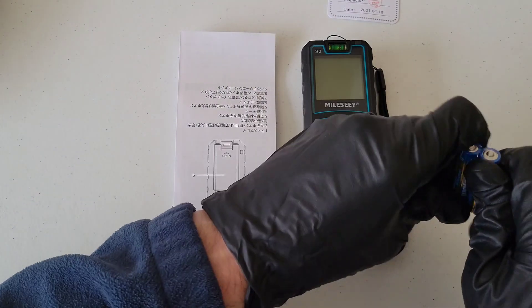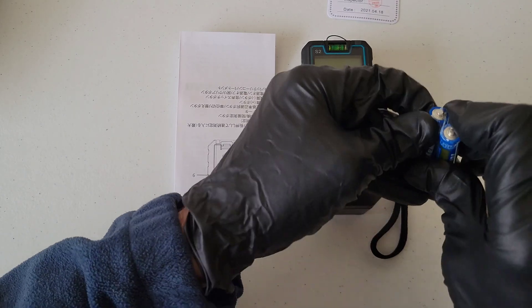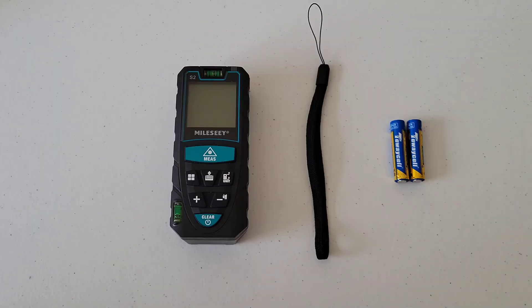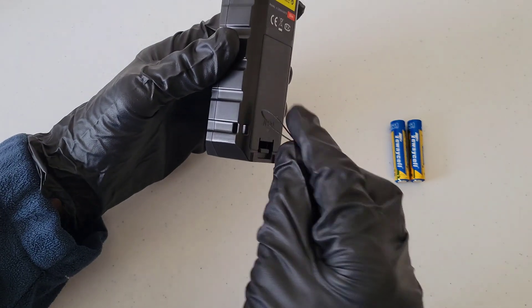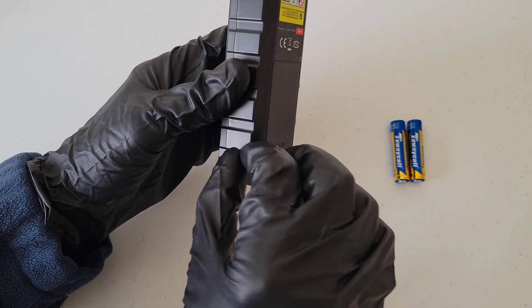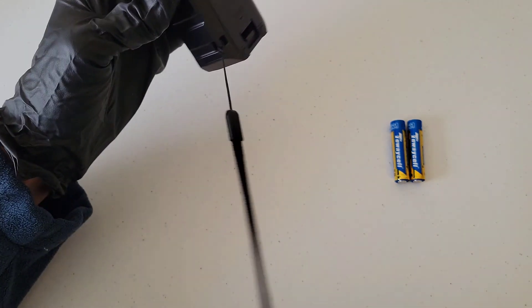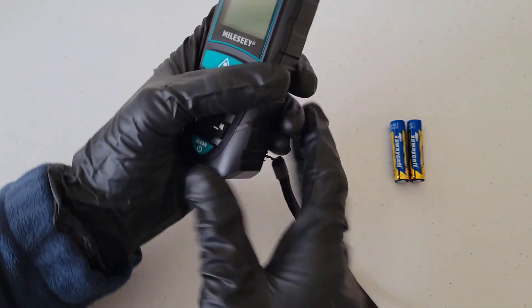Let me get these batteries out of the plastic. Before we install the batteries, let's attach the wrist strap. You take this part of the wrist strap, feed it through here like that, then put this part through, and it latches on like so. Now we have the wrist strap installed.